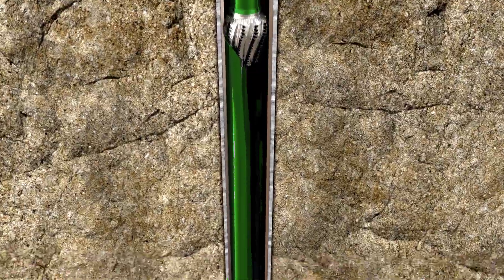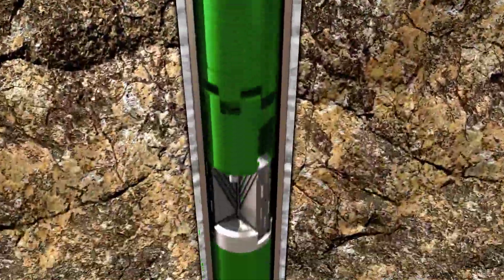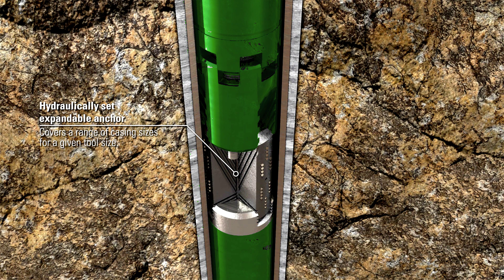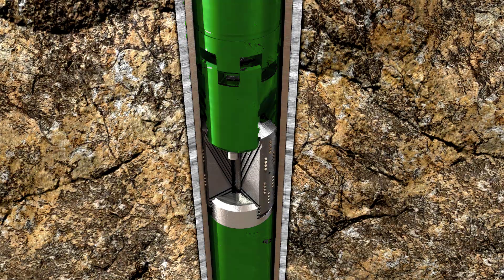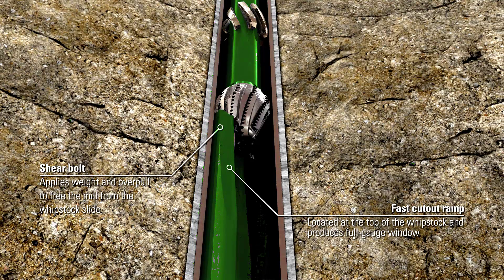The hydraulic expandable anchor provides a large expansion range covering multiple casing sizes and internal diameters. Applying hydraulic pressure to the anchor extends the triaxial slips outward. Once the slips engage the casing ID, carbide inserts prevent axial and torsional movement, thus mechanically securing the whipstock in place.